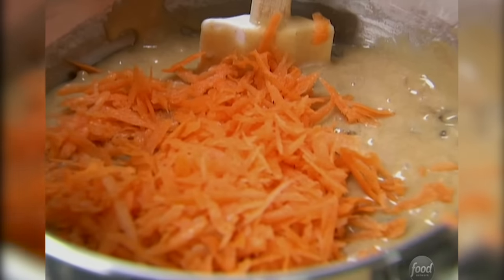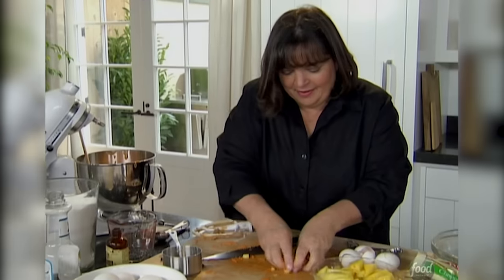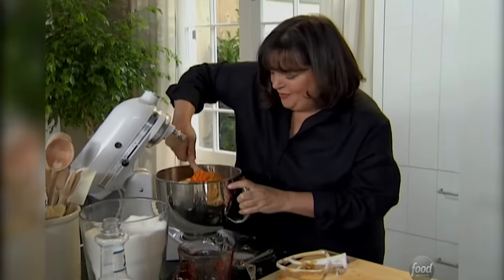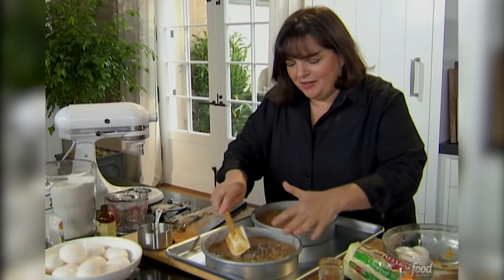Now I'm going to add the carrots and pineapple. It's one pound of carrots, grated — actually a great way to get carrots into your kids. Half a cup of chopped pineapple — it's like old-fashioned carrot salad, pineapple and carrots. Just fold those in. It's a really thick batter; it takes a little work. I'm going to put half in each pan — it's going to be a two-layer cake. Into the oven, 350 degrees for about an hour.